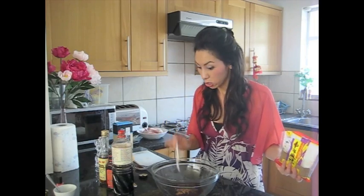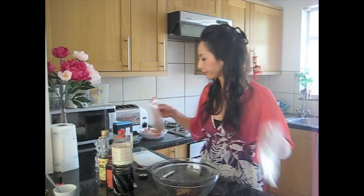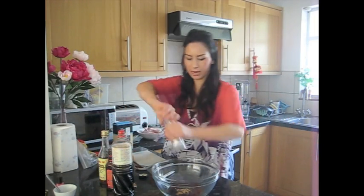Just about a quarter of a teaspoon of five spice going in. I'm also going to put some black pepper in there.